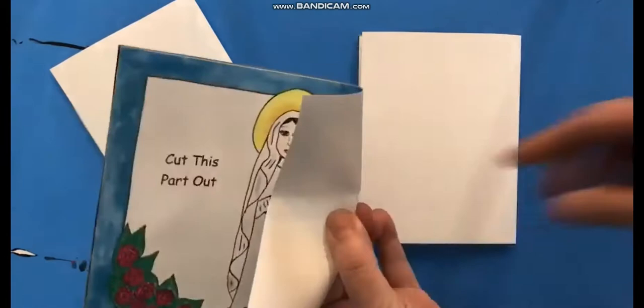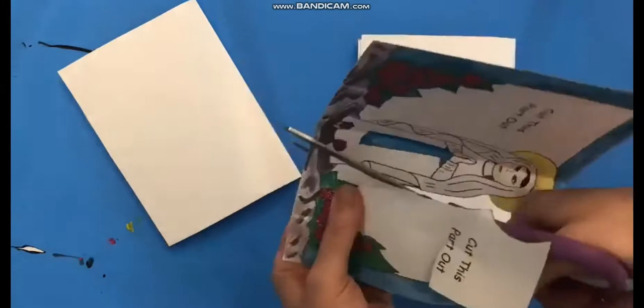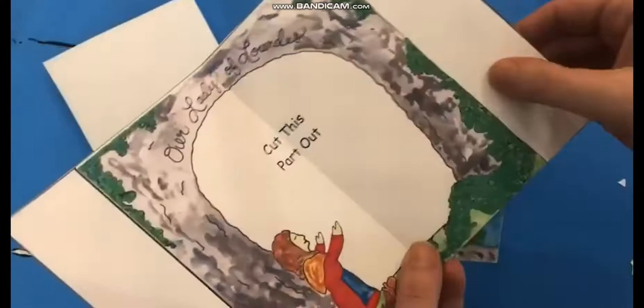Now you need to cut out this middle section here. The best way to do that is make a little tiny fold and give yourself a small snip with the scissors. That way you can put your scissors in the hole and just cut the middle section out. I like this technique a lot because it allows you to cut out a middle section without needing an exacto knife.